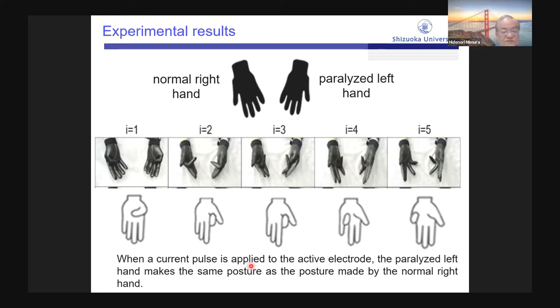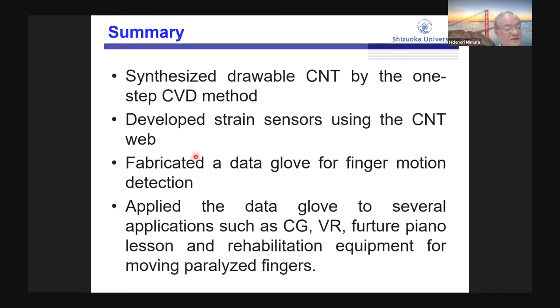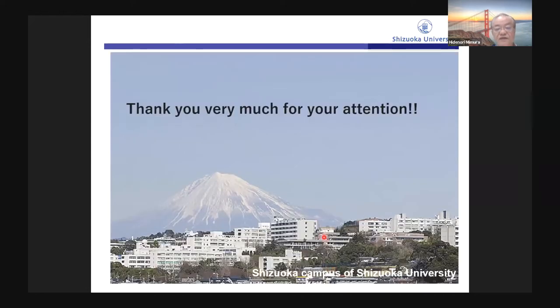Let me summarize. We have synthesized drawable CNT by a one-step CVD method. We developed strain sensors using the CNT web. We fabricated a data glove for finger motion detection. We applied the data glove to several applications including computer graphics, virtual reality, future piano lessons, and rehabilitation equipment for moving paralyzed fingers. Thank you very much for your kind attention.